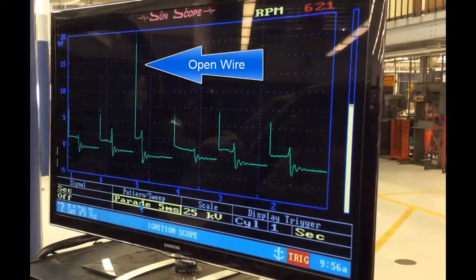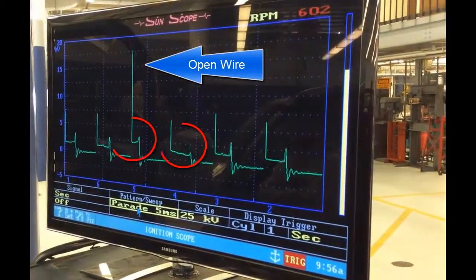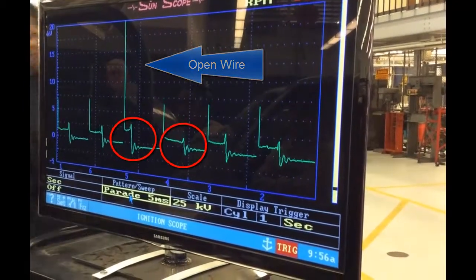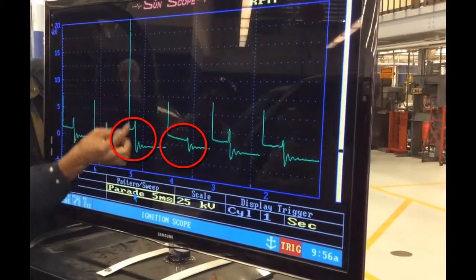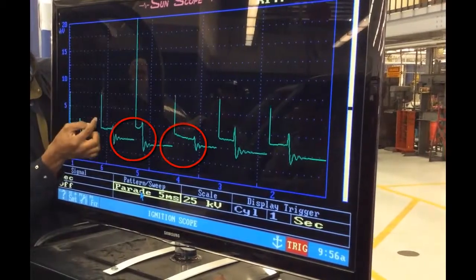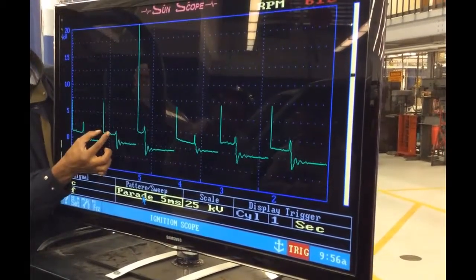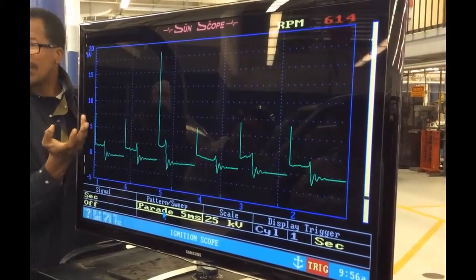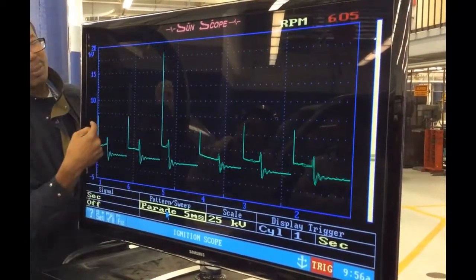Now this could be a lean car, or a plug wire that fell off — but lean, that would be a little too high. Anyway, look at the spark line on the good one versus the bad one. See how high that fire line is, and look at the short spark line. The one next to it — the spark line is normal. Any time you have a high fire line, your spark line will get smaller.